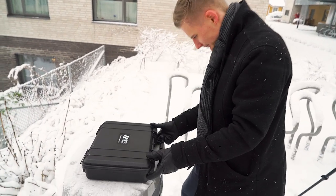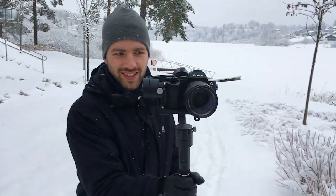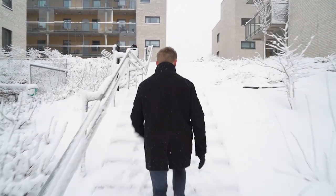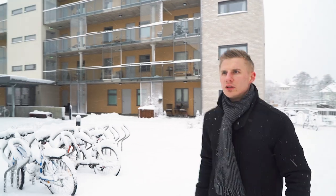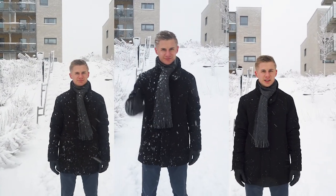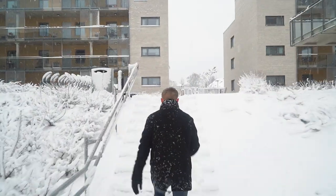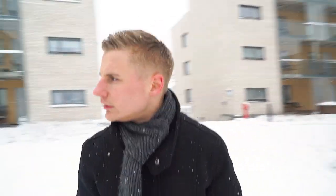Then finally, we took out the gimbal. This was definitely the smoothest. Now, I actually think that all three shots could have been used in a film depending on the theme. The shaky handheld, for example, could be cool as an action scene, and the Steadicam feels a little more organic. But for the smoothest shots and easiest to use, I think the gimbal was the best.